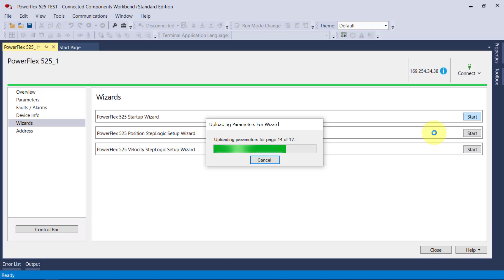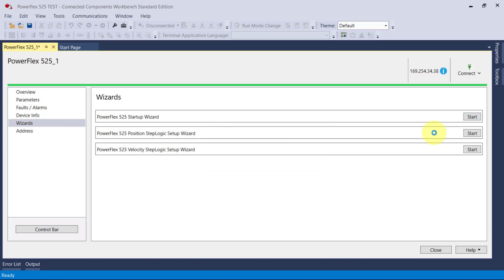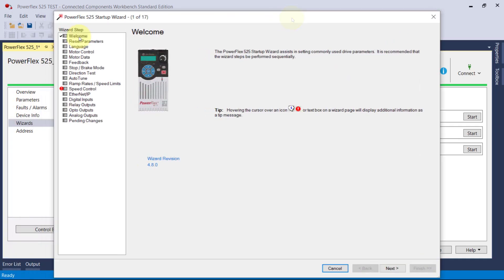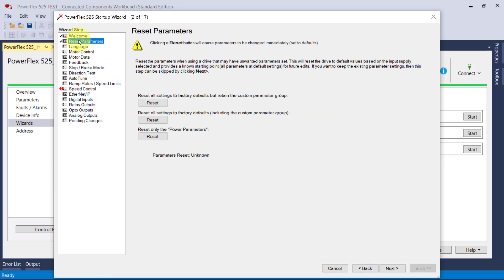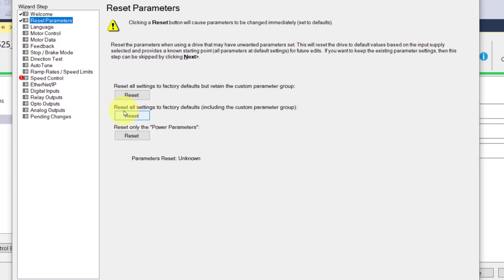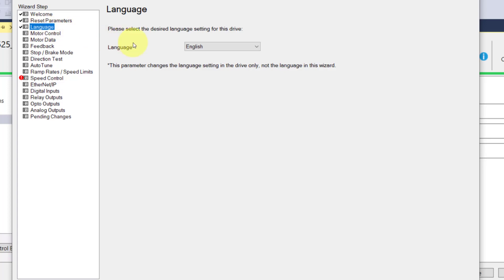It's uploading from the drive — seems to be a little slow. It opened in a separate window. It shows your revision, the software revision of the wizard, and your reset parameter screen. You can reset to factory defaults and you have options on what you want to reset. You may not want to reset your communications, because then you won't be able to get back online.